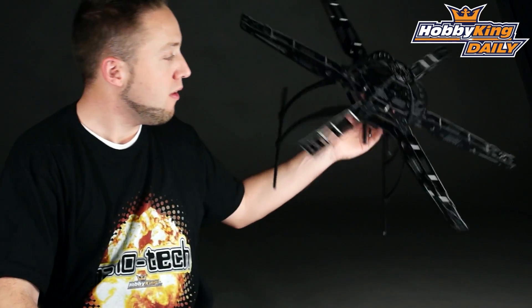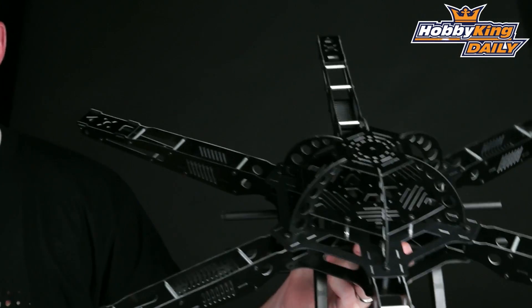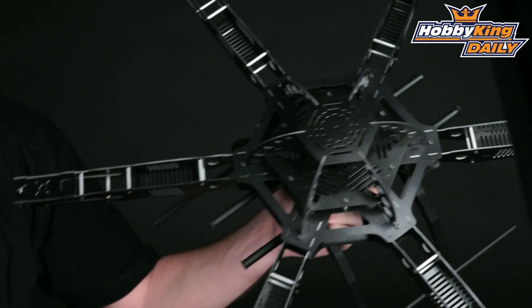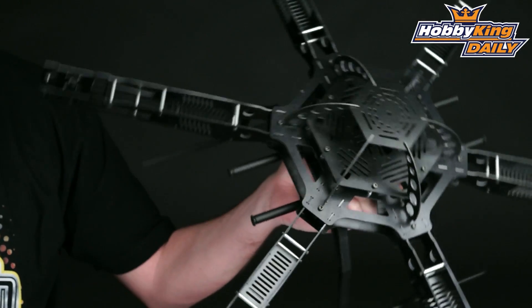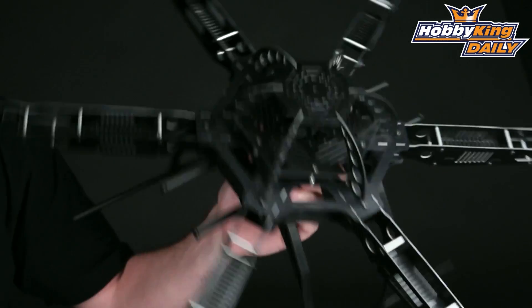Hey, Byron here from Hobby King. I have a new multi-rotor frame to show you today. This is the S650 — it's a hex copter frame. You can see here you've got six arms, and it's a good size. This is actually great for aerial video and aerial photography platforms.